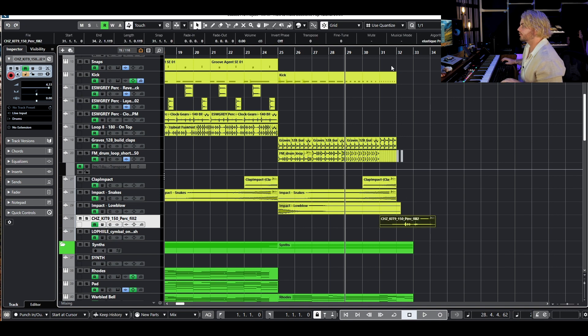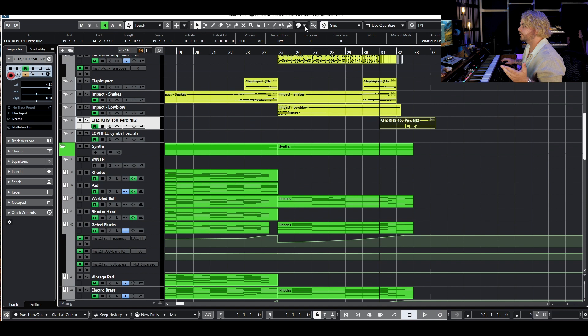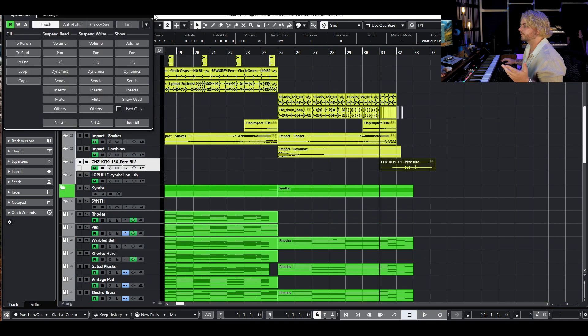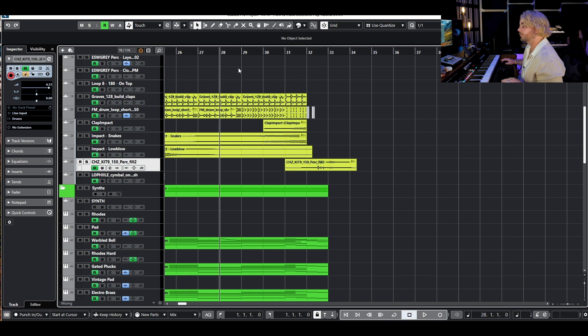Now we've got everything filtered up. I did go ahead and add in this cool little perc fill, and I just took away some of the volume. As you can see we've done quite a bit of automation here — so let me close that up so it's not confusing, and then we will build this drop. Here's what this sounds like with that kind of filter buildup.